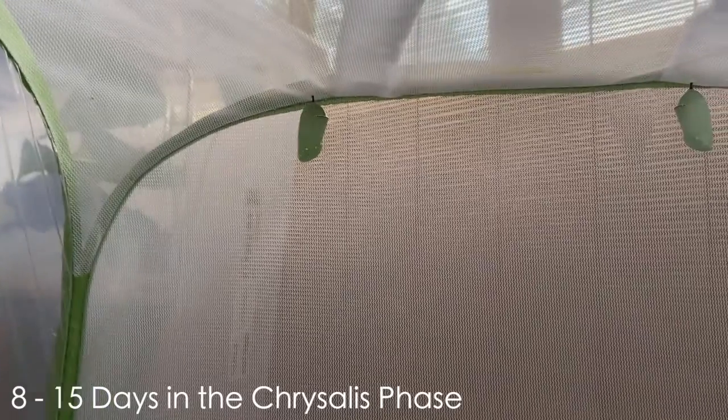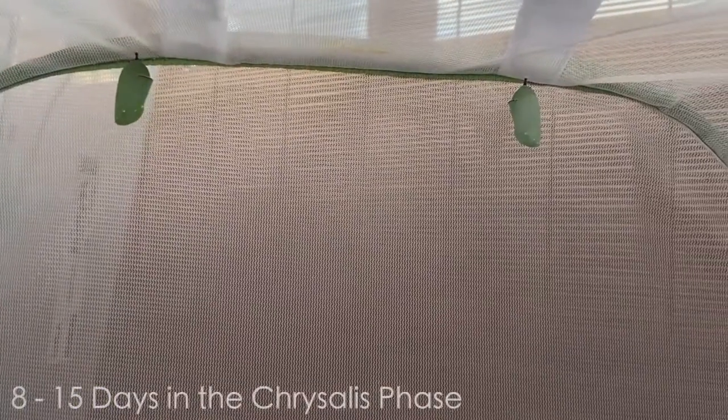The monarch will remain in the chrysalis phase for 8 to 15 days. When the chrysalis darkens to black, the monarch will emerge within 24 to 48 hours.